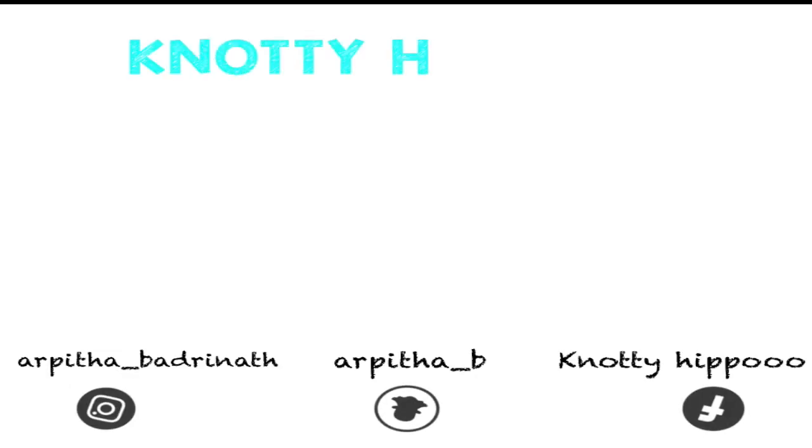That's it for this video. I hope you liked it. If you do, don't forget to subscribe, like, and comment. Until next time, bye bye!